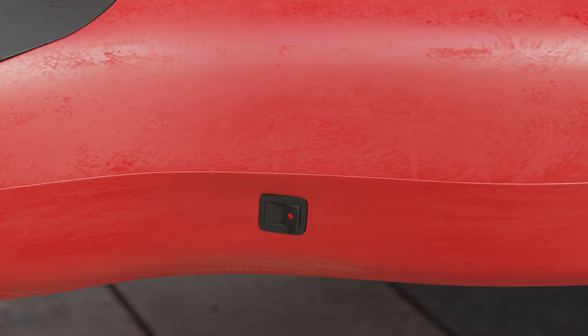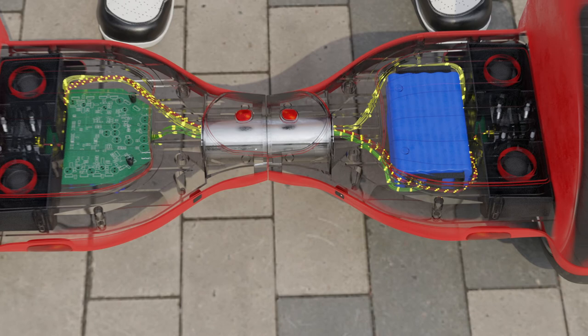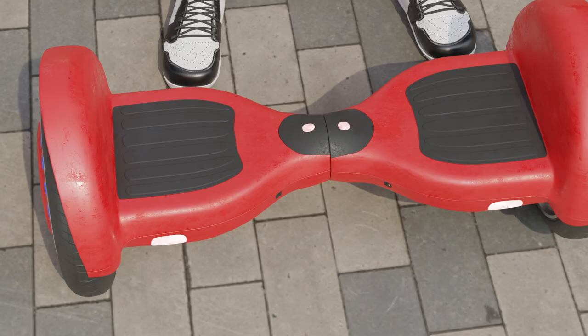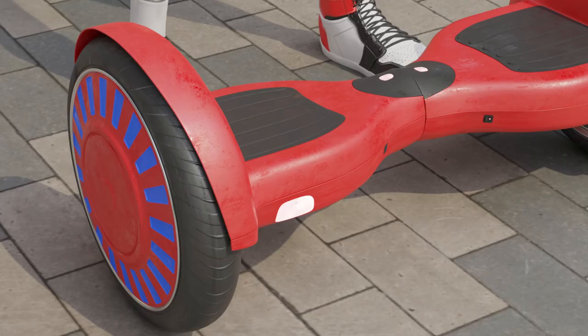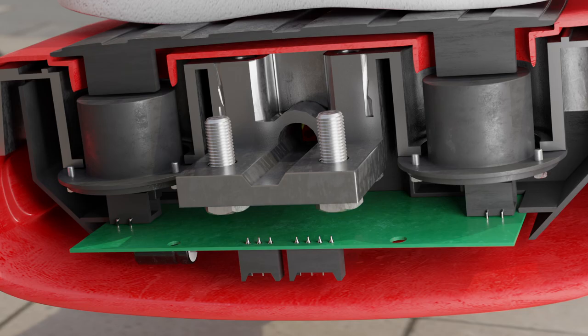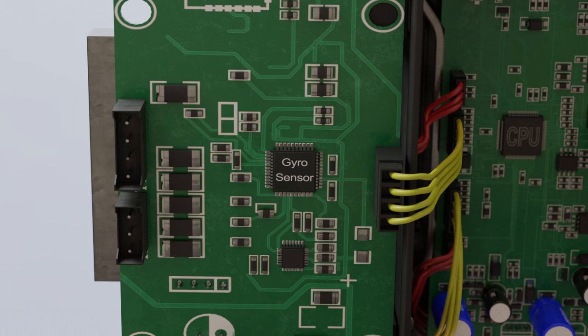When the hoverboard turns on, all electronic components receive electricity from the battery. An indicator lights up in the upper part, indicating that the hoverboard is ready to work. At this moment the hoverboard does not keep its balance, but waits until the rider puts his foot on one of the platforms. When the rider puts his foot on the platform, he presses one of the two buttons located under the plastic platform. These buttons turn on and off the tilt sensor located on the electronic board. This sensor recognizes the tilt of the entire platform — tilt forward or tilt back.